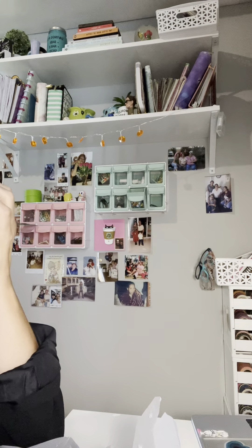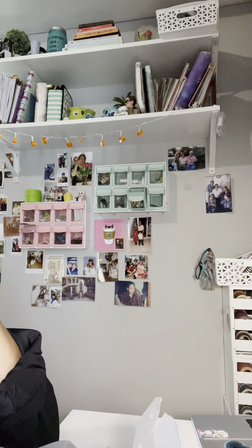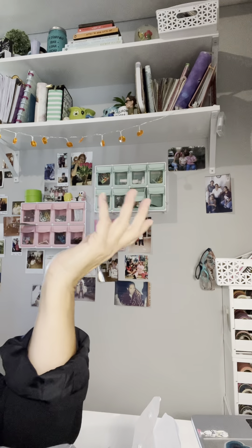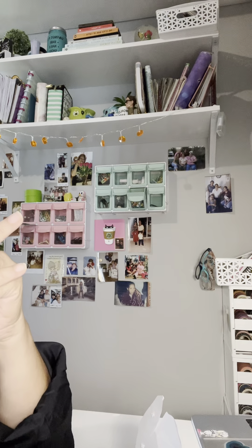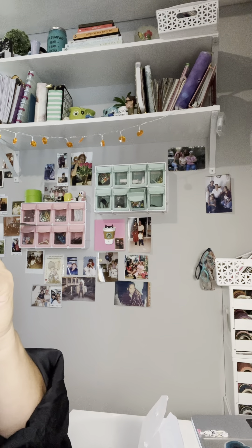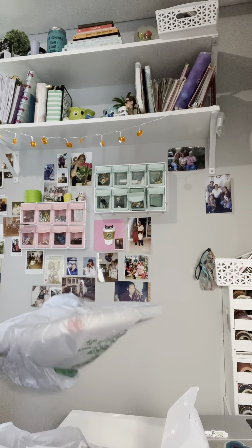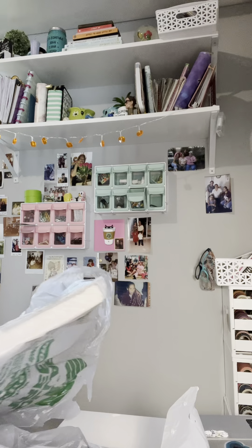Hey everybody, I want to do a Dollar Tree haul. Natasha and I went to Dollar Tree earlier - you'll see that little four-minute video we did in the car trying out those super hot Cheetos. Anyway, we went to one of the Dollar Trees and I needed to pick up one or two things, but I ended up buying all kinds of stuff.